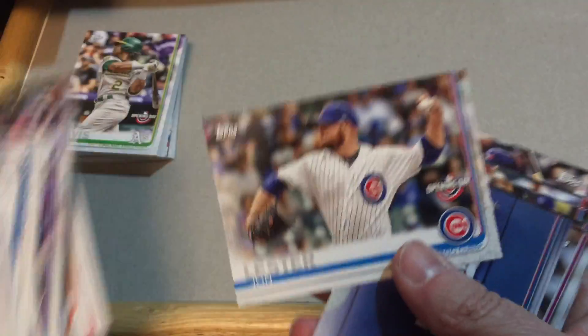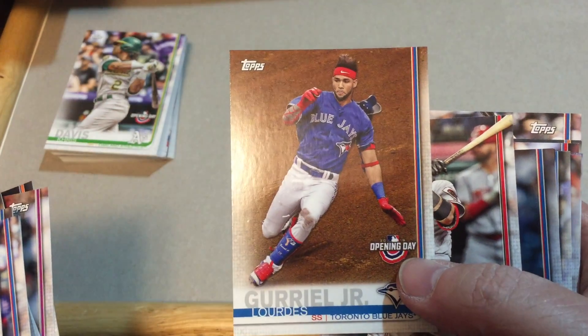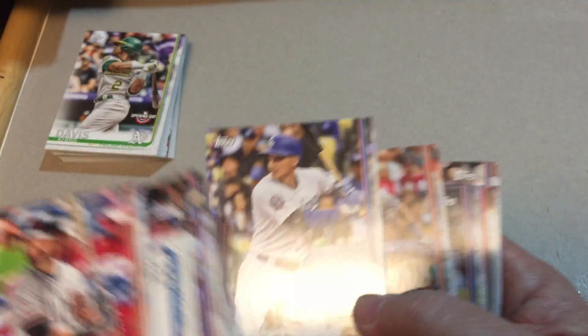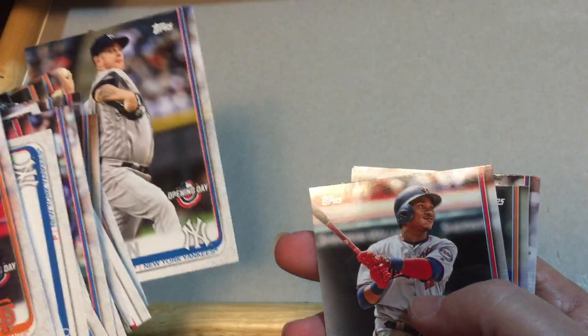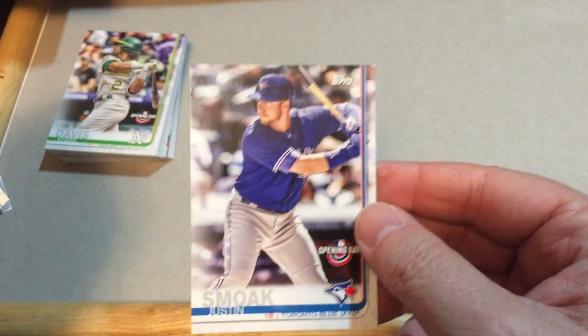Odubel Herrera, Scooter Gennett — oops, sorry Scooter, I don't want to ding you up — looks like we didn't. Perez, Rosario, Jon Lester, Kevin Pillar, German Marquez, Gerrit Cole, Lorenzo Cain Jr., Eugenio Suarez. Don't seem like we have as many rookies in this box. Shane Bieber, Michael Franco, Corey Seager. Speaking of rookies, that's a good one — Jeff McNeil. That card got a little bit of damage on the top. James Paxton, Jorge Polanco, Noah Syndergaard, and Justin Smoak is our last card.